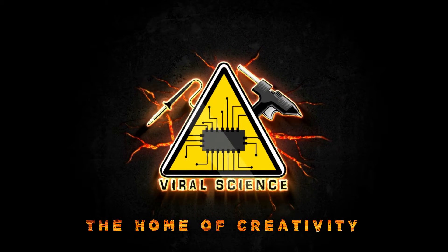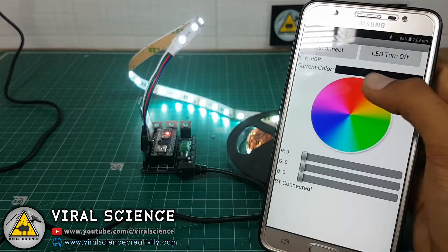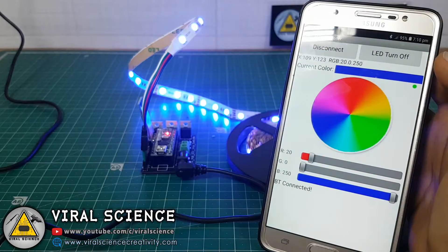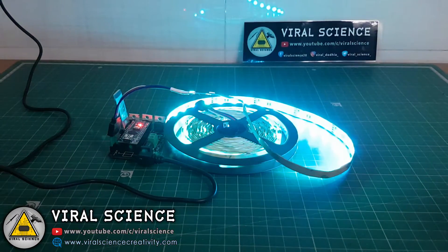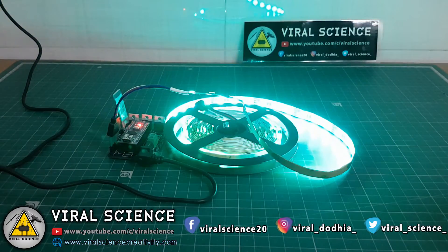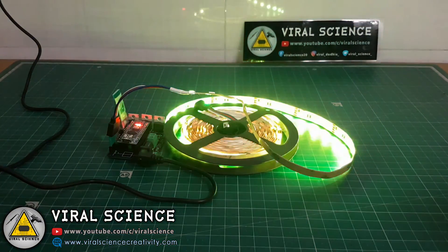Viral Science, the home of creativity. Hey friends, in this video I will show you how to make a 12 volt Bluetooth RGB LED strip controller with which you can control the colors of your LED strip with your smartphone. So let's get started with this video.